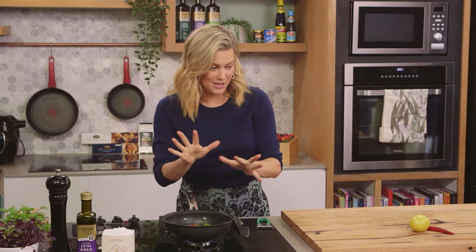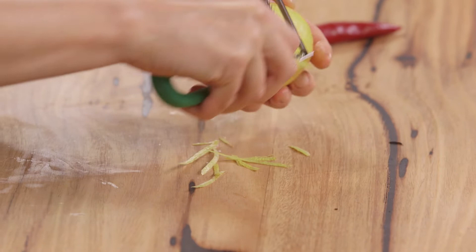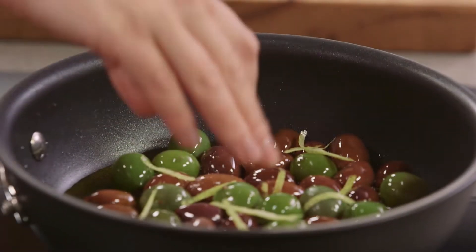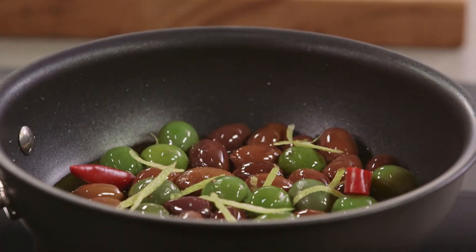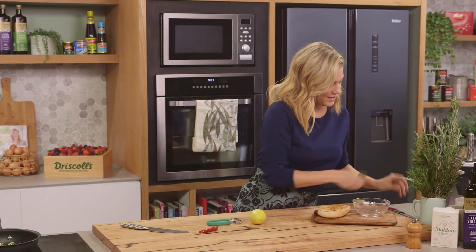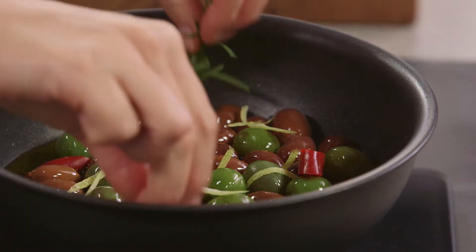They're yummy as is, but we're going to add some flavorings. Just a few peels of lemon, sprinkle that in, along with some chili — just cut a few chunks of chili — to perfume our extra virgin olive oil. Then for some herbs: one bay leaf and a sprig of rosemary.